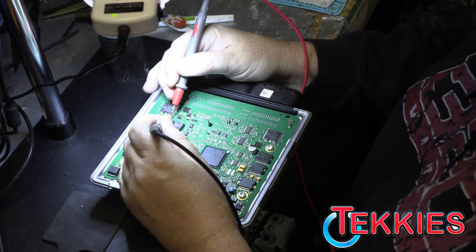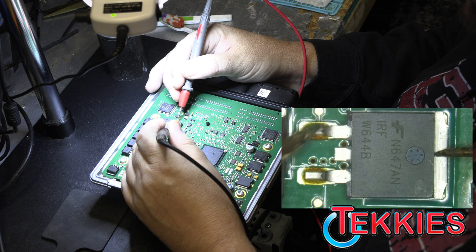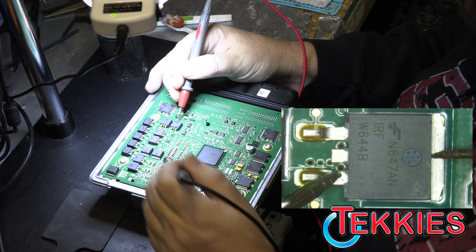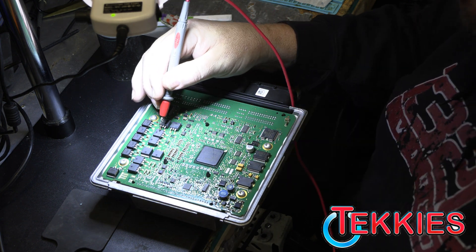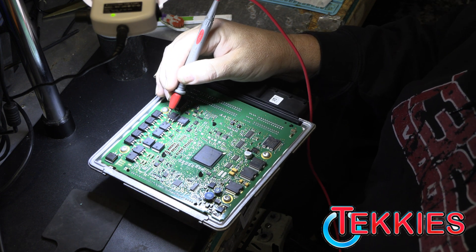The next one here we're going to test. Good. And no beeps. Beeps. No beeps. So there's our bad one right there. You guys can see that is our problem.